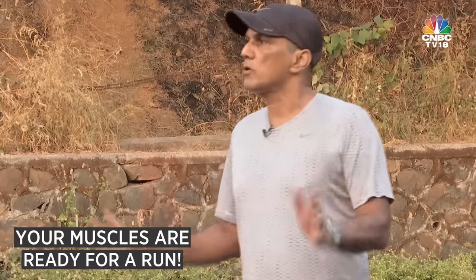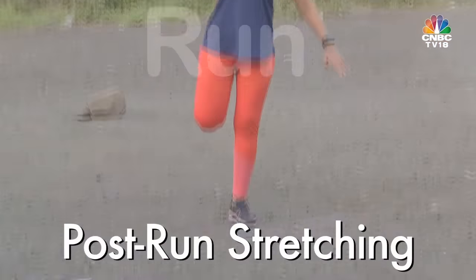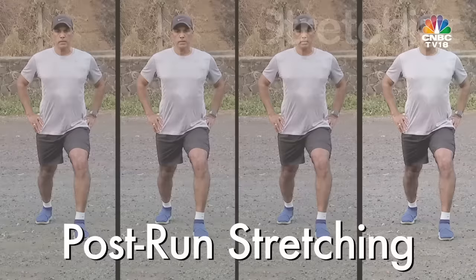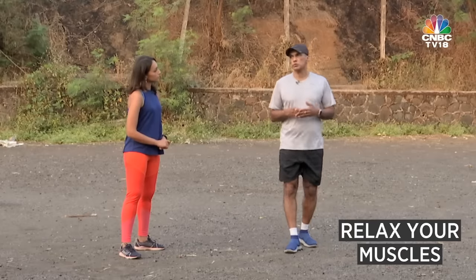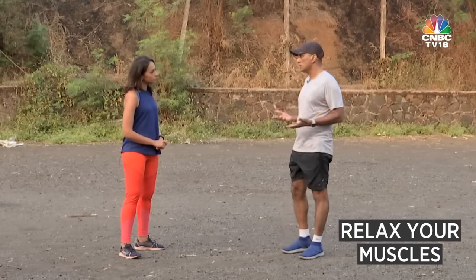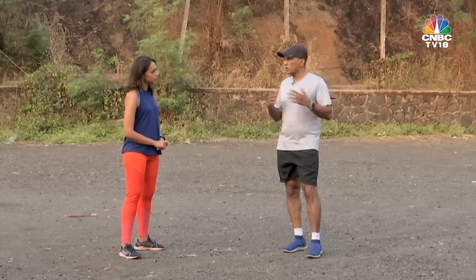What are the post-run stretches that one can do? Now you've completed your run. What you need to do is make sure that your muscles are ready to recover, which means you need to relax those muscles. So now we're going to hold these stretches for a longer period of time, unlike what we did pre-run.